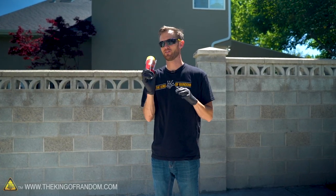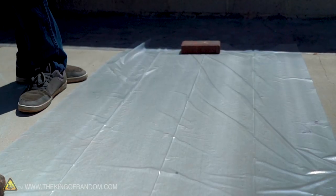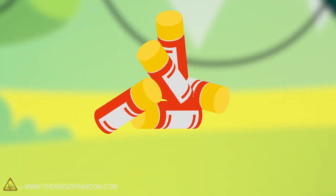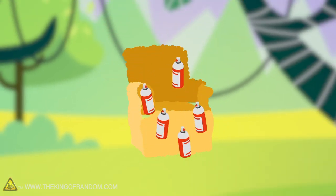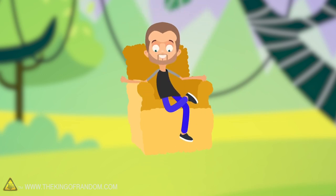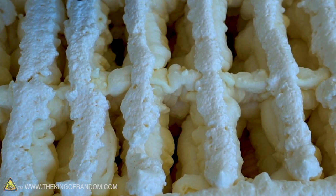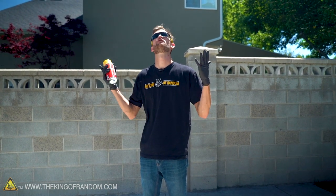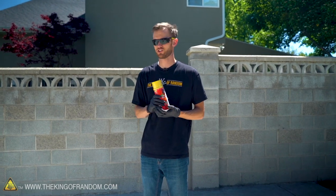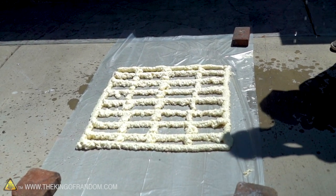I want to see if we can build an entire chair of just this — no wire framework, nothing else inside, no two-by-fours. We're building it on just a piece of plastic to keep the driveway clean. The idea is to use layer upon layer of canned expanding foam to build a fully functional chair. To cure faster, heat, UV light, and a little bit of water all help, so I'll splash water on each layer and let it sit in the warm sun before adding the next.